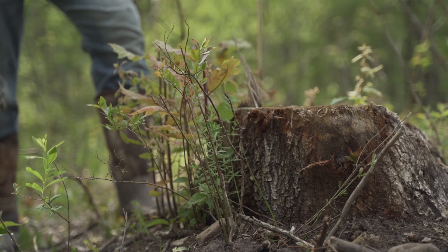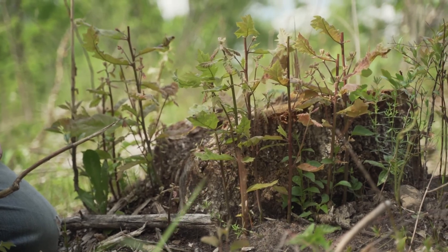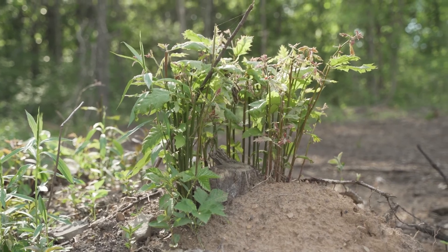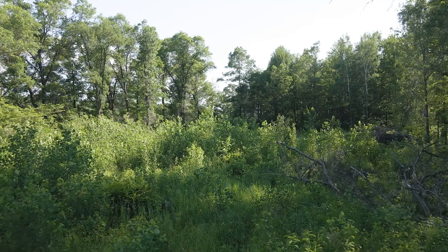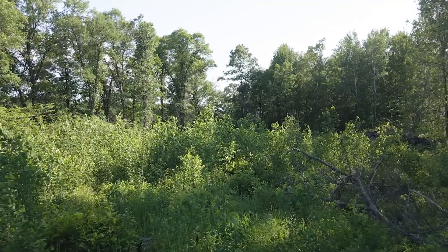Leave some of that brush in the thicket — it'll help. The second item is stump sprouts. If you grind out all the stumps in your bedding thickets you're not going to have any stump sprouts, and here in Minnesota stump sprouts are excellent winter browse. Once everything else is covered with snow you've still got all that stump sprout growth that white-tailed deer are going to be hammering. It adds to the thicket too, growing up nice and thick.